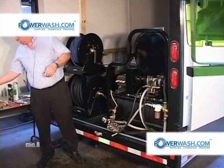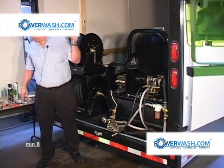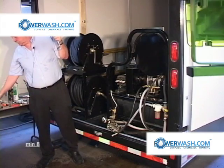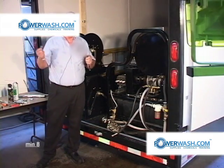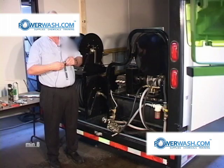You'll accomplish this by using a three-eighths drive ratchet and a 17 millimeter socket. We're just going to remove one plunger to show you how to do it.